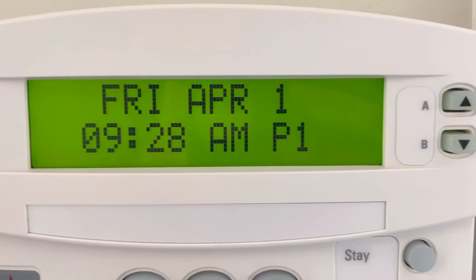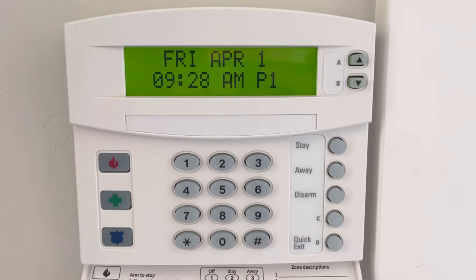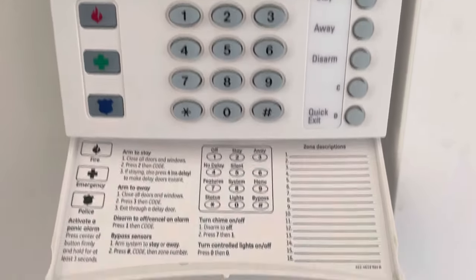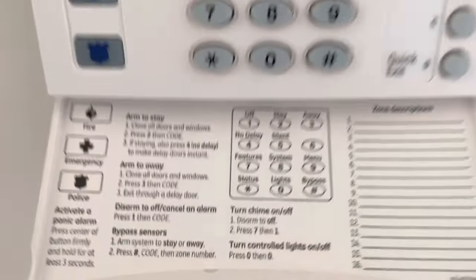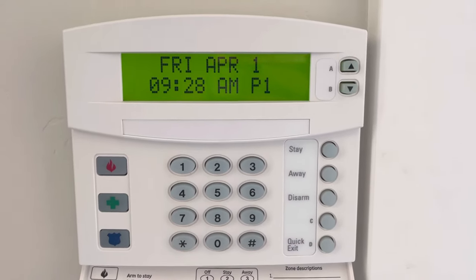It's April Fool's Day, and I can't believe this alarm system has been playing a joke on me all this time. If only they could just tell me somewhere on here to do that, it would have made my life a lot easier. So anyway, I hope that helps.